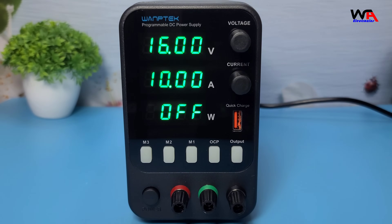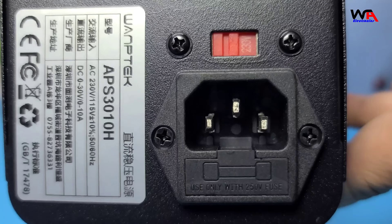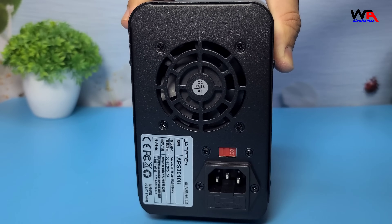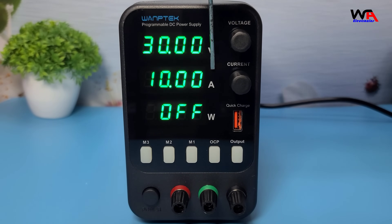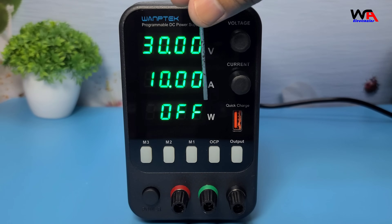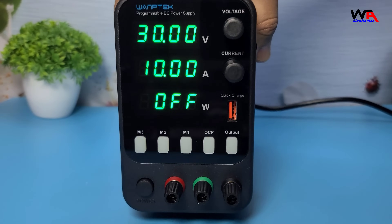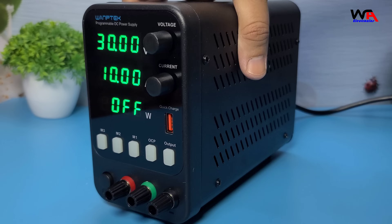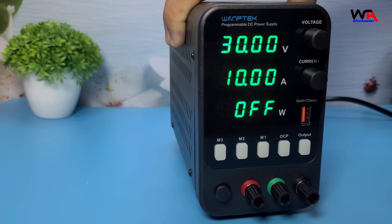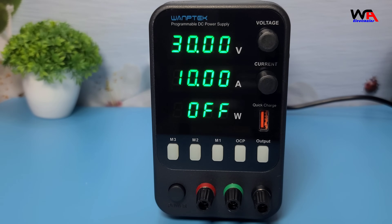Let's dive into some technical specifications. Input voltage: 110V to 220V AC, frequency 50 to 60 Hz. Output voltage: 0 to 30V DC. Output current: 0 to 10 amperes. Output power: up to 300 watts. Load regulation: less than 0.01% plus 2 millivolts. Line regulation: less than 0.01% plus 3 millivolts. Ripple and noise: less than 1 mV RMS.